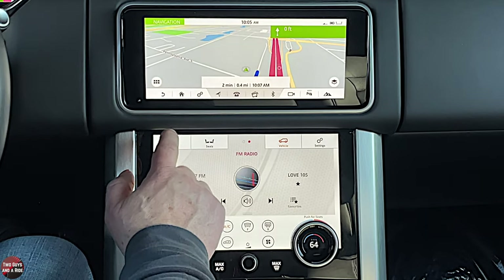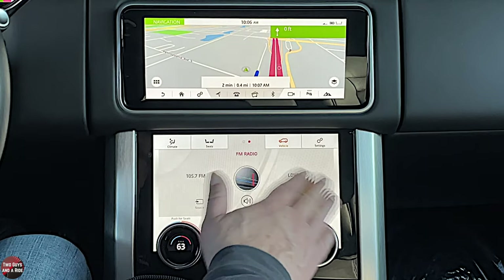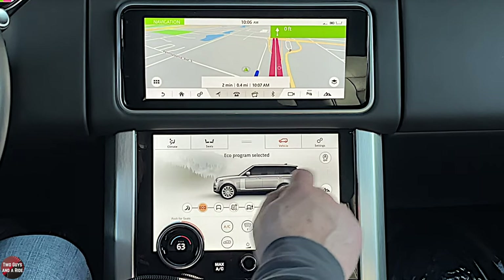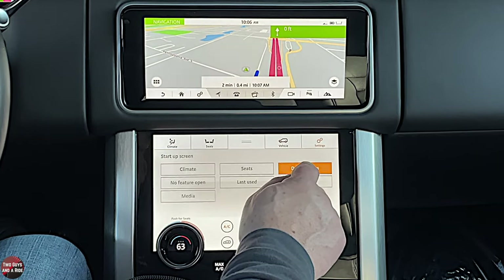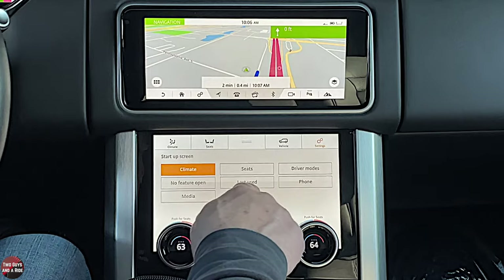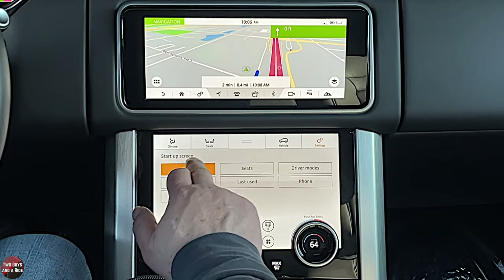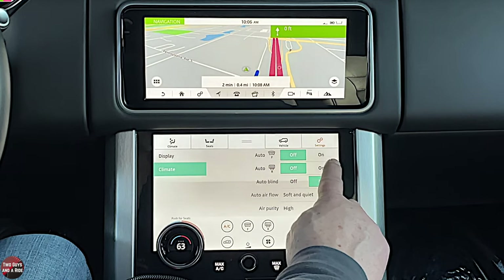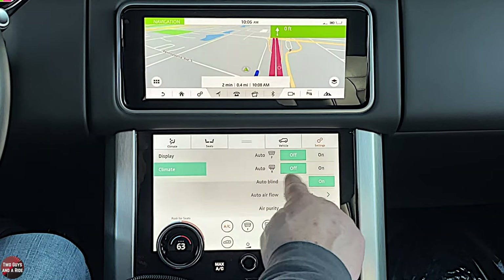In the bottom screen settings, you can choose what the display shows on startup: driver modes, climate, no feature, media, last use, phone, or seat. Under climate, clicking that gives you additional climate functions like auto defrost on or off for front and rear, auto blind on or off, and similar options.